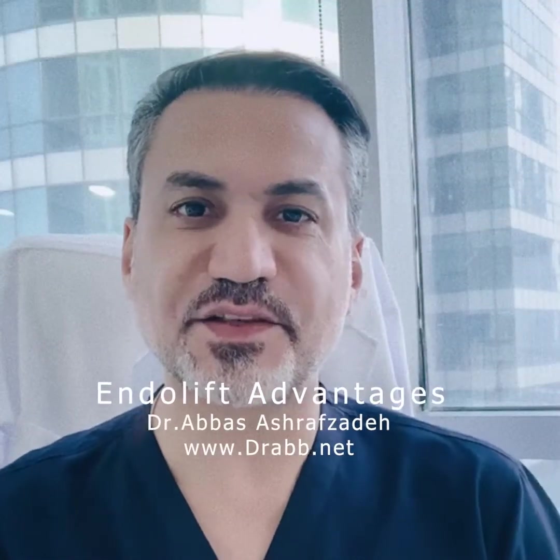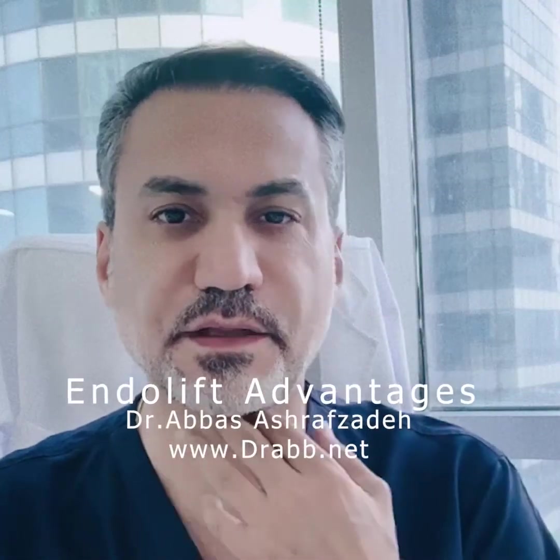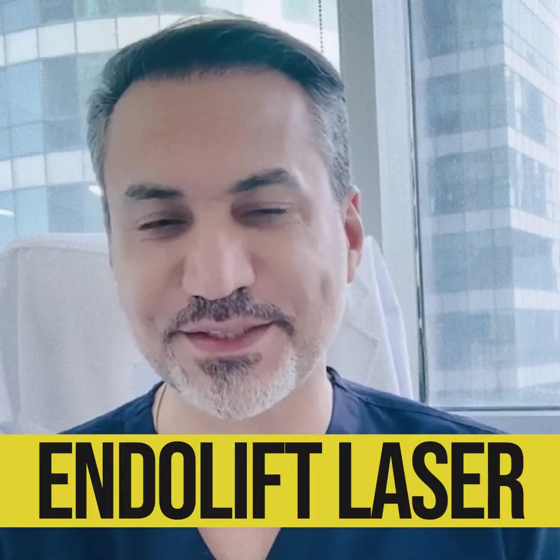Can we get rid of fat in specific parts of our body — like a double chin, the neck, behind the arms, the tummy, or the inner and outer thigh? I can tell you yes, we can do it without any suction. The solution is Endolift laser.